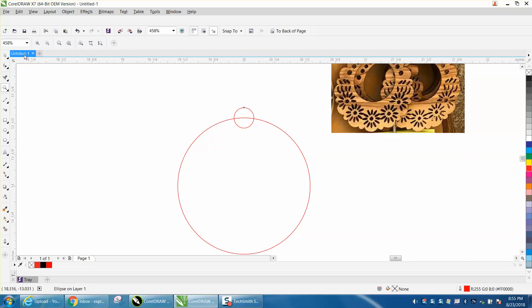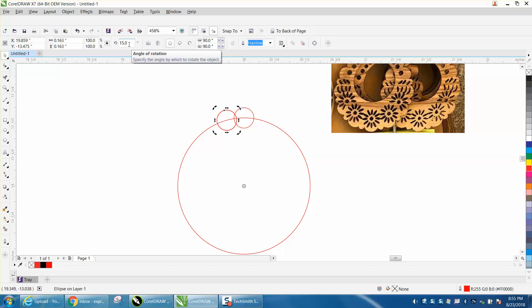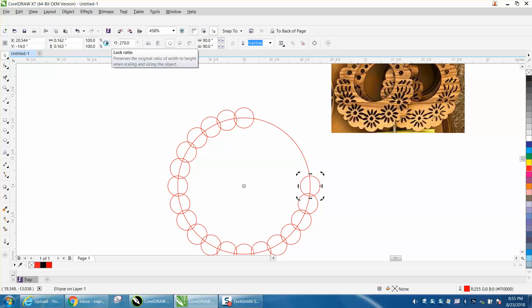Now let's zoom in here a little bit. Control D to make a duplicate of that circle. Click on it again and get it to the center - it's going to lock on the center - and then I always back up and make sure it is. I'm just going to move it over to about there and it gets to 15 degrees. So I'm going to make it 15 degrees because that's divisible by 360. I'm going to make another duplicate and duplicate that one 30 degrees. Now Corel will take over and allow you to go around the circle evenly.